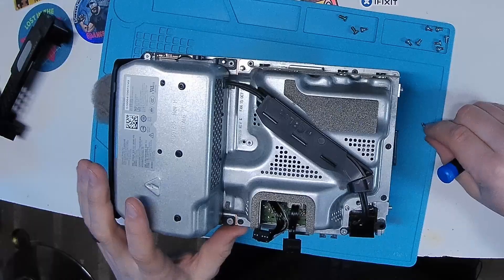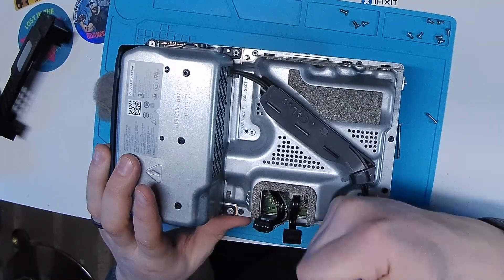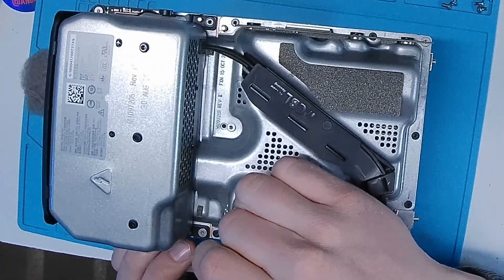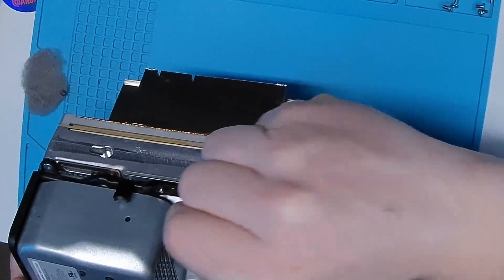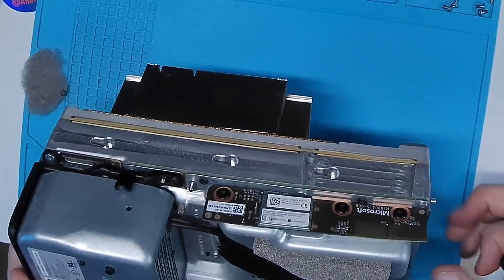There we go, that's better. We're missing a screw right here — it might be in the bag; they said all the screws are in there, so we'll find out. Something I like to do is, if there's a difference in screws, especially if they're color-coded, I'll mark which ones are which. That way when I'm reassembling it, I can tell where everything needs to go.